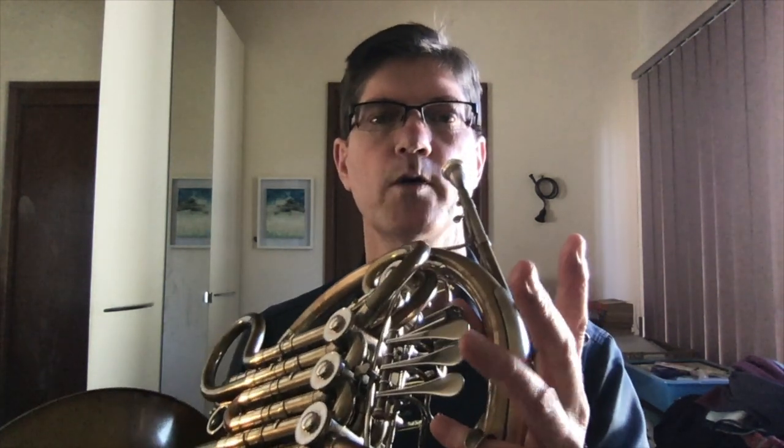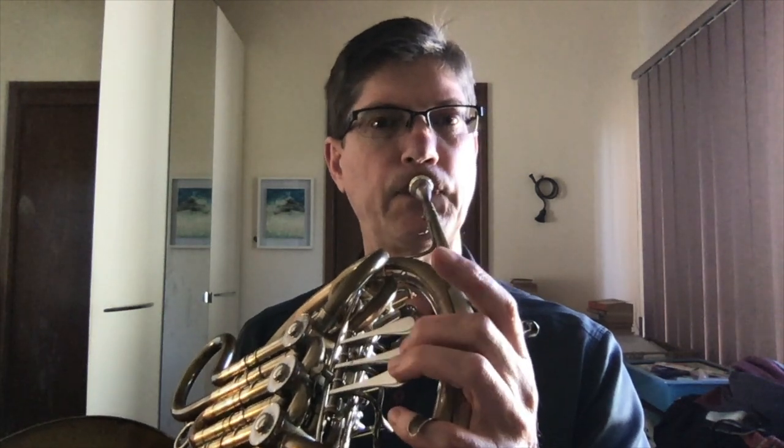That's 10 out of 12 notes. We'll play the G and the F-sharp on the F-horn nice and easy. Now the good news about the other 10 notes that we did first is they are the same for each octave in the central octave.